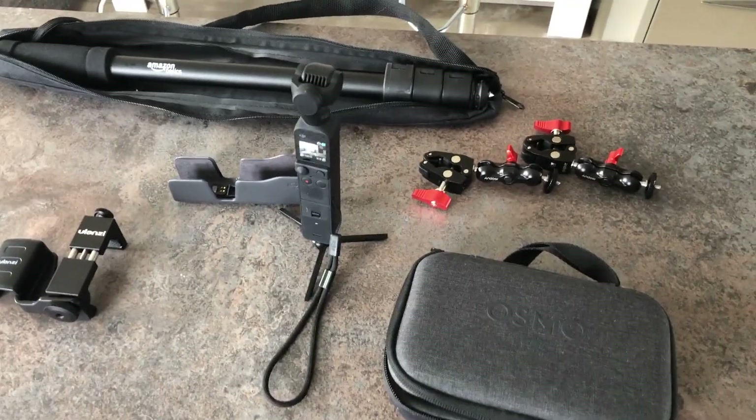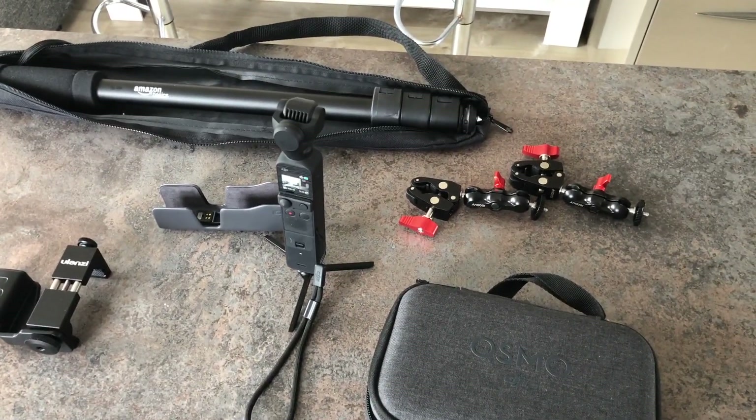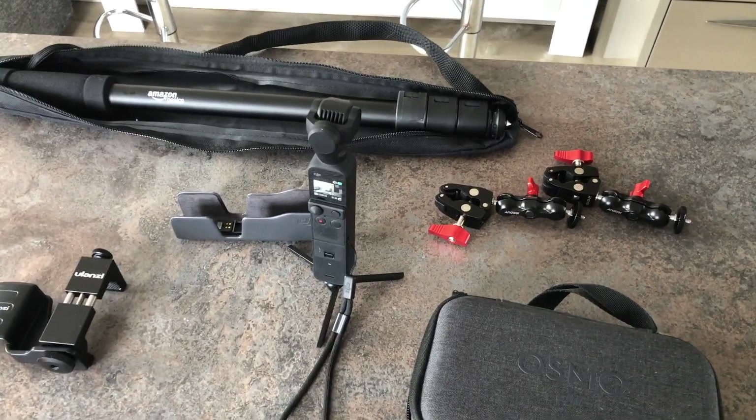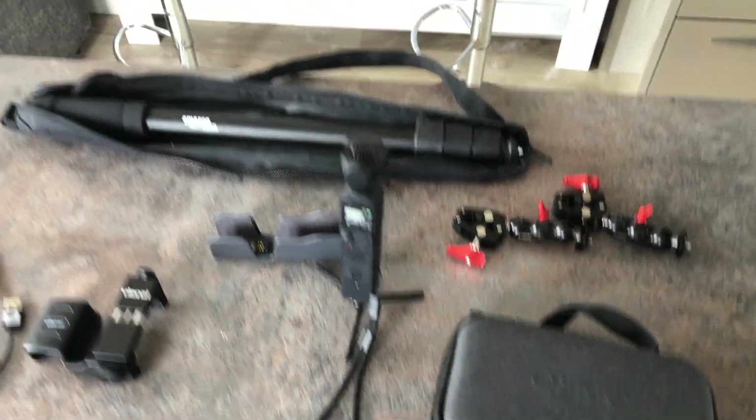I'm going to use the gimbal — the Osmo OM3 — which I've got in my hand. It's very stable, very smooth. It comes in this bag and a pouch. I'll show you the bits for this in a minute.